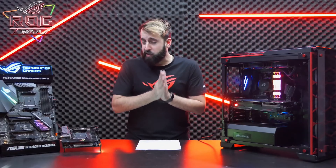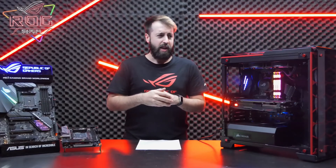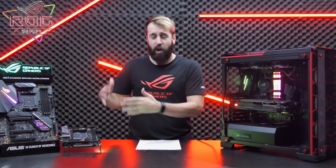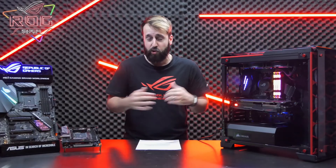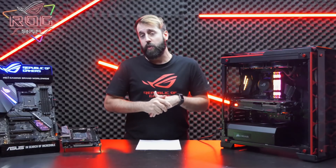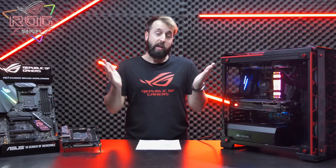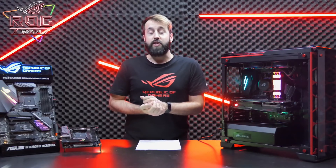That's basically all the high-level features I have to tell you about today. If you want to dive into more detail, we have an excellent, super in-depth article on Edge Up covering things like connectivity, M.2, and whether Wi-Fi is included — a lot of these boards have really insane features. I'll put a link in the description below. If you like this kind of video, please like, comment, or subscribe. I'm Lucien, this is the ROG Show, and I'll see you next time.